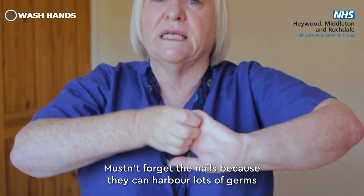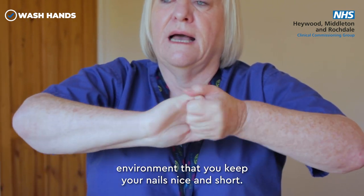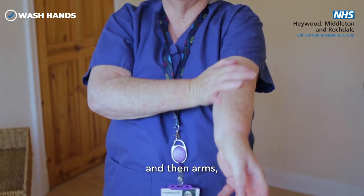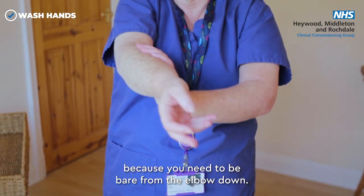Don't forget the nails because they can harbour lots of germs, and it's a really good idea in this environment to keep your nails nice and short. Then fingers to palms, wrists and arms, front and back up to the forearms, because you need to be bare from the elbow down.